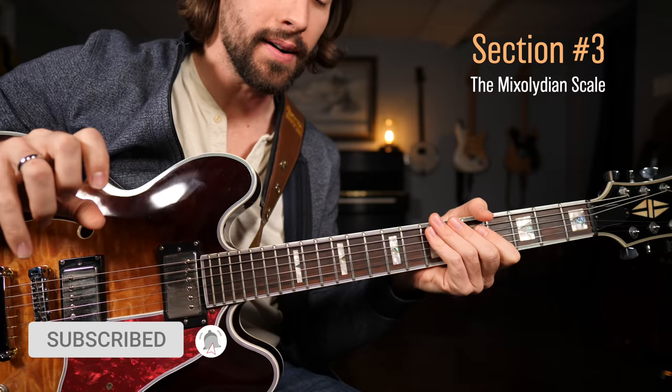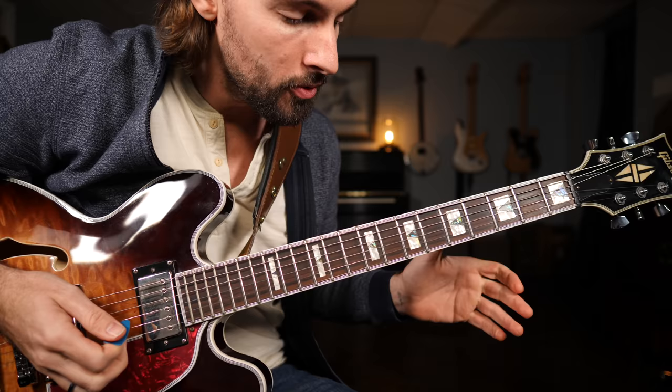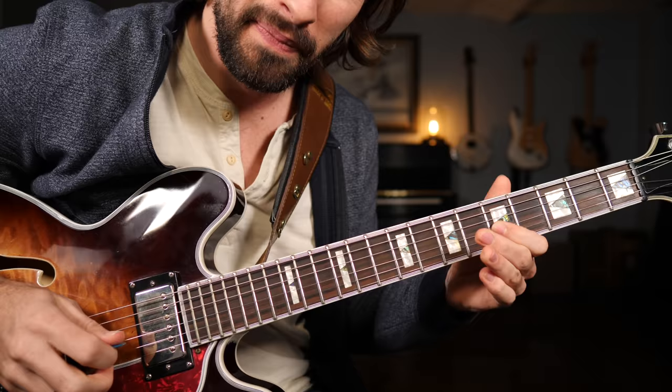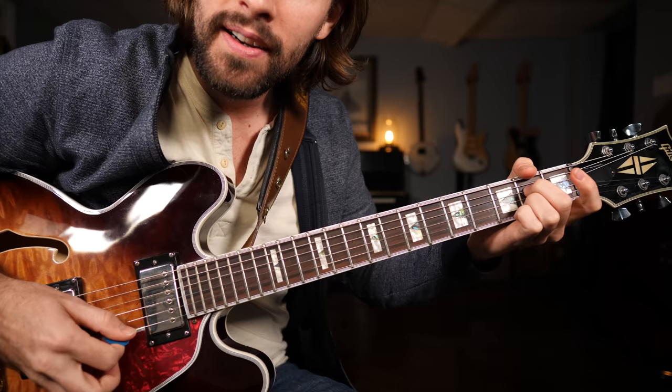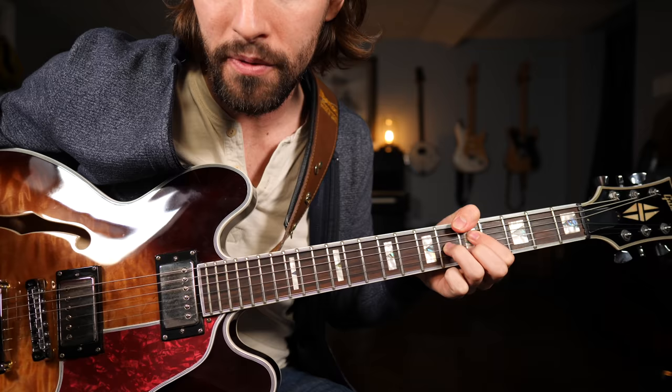Now moving on to the mixolydian scale — this is really where all the fun starts for me. While the blues scale is full of great possibilities, it's still very, very minor. And it does little to embellish all the warmth that we have inside these major and dominant seven chord shapes that we're jamming over top of.